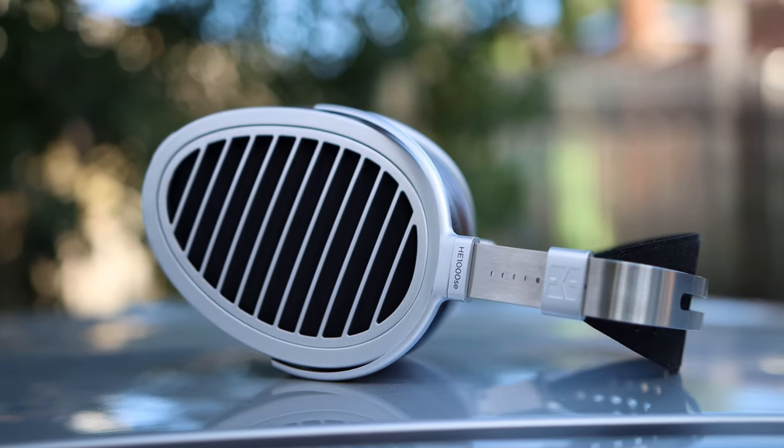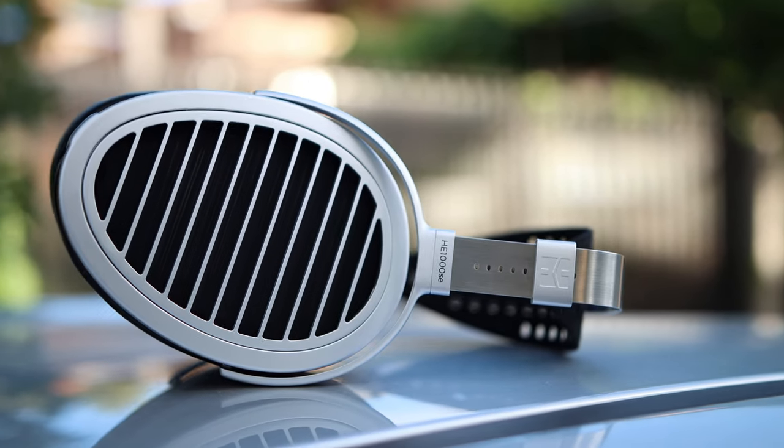The LCD-5 tends to be mostly neutral-ish, while the Special Edition has more impact, more slam, more punch in the bass. It is so nice to hear, especially with rock, EDM, and pop music — but these are also brilliant with jazz, classical, and orchestral. They can basically play everything. There is nothing they don't handle well. Speaking of the treble, they are pretty similar to the other HE1000 headphones — also quite bright, quite vivid, brilliant, and sharp.